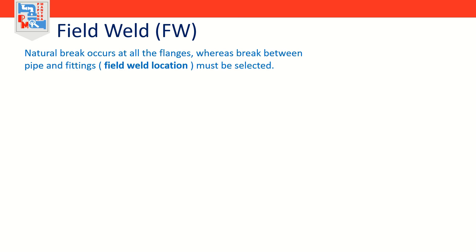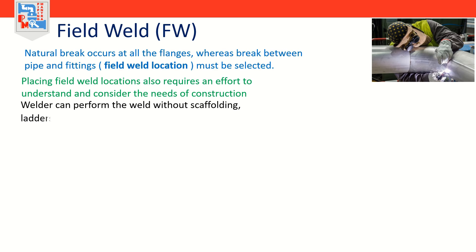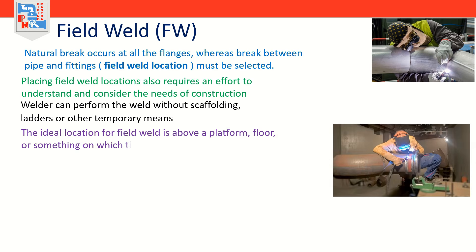Much more is required of the designer than just placing field weld locations — it also requires an effort to understand and consider the needs of construction. The FW and FFW should be located whenever possible where the welder can perform the weld without scaffolding, ladders, or other temporary means. The ideal location for a welder is above a platform, floor, or something on which the welder can stand safely and comfortably. Consider the ease of installation when locating FW and FFW, and be aware of constraints and obstacles in the area where the spool piece is to be installed. Try to anticipate the best locations for the field position welds.